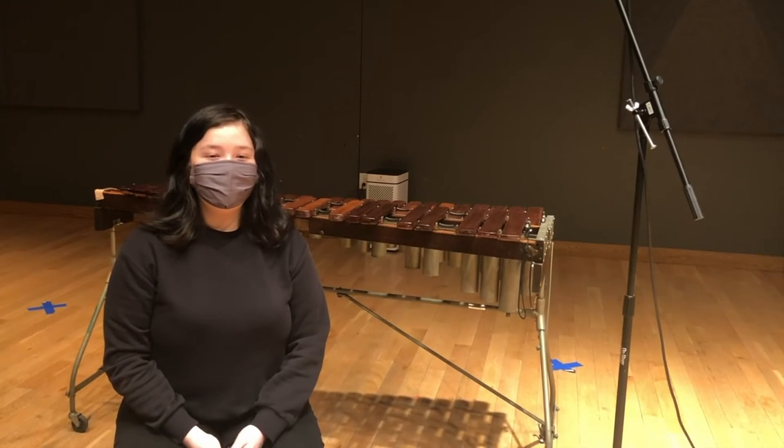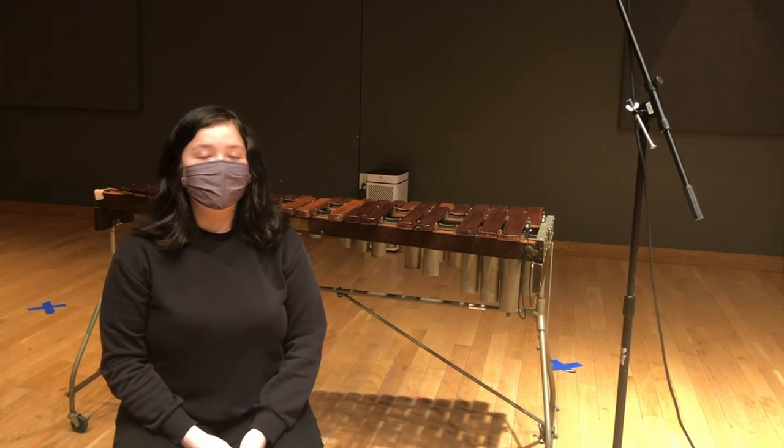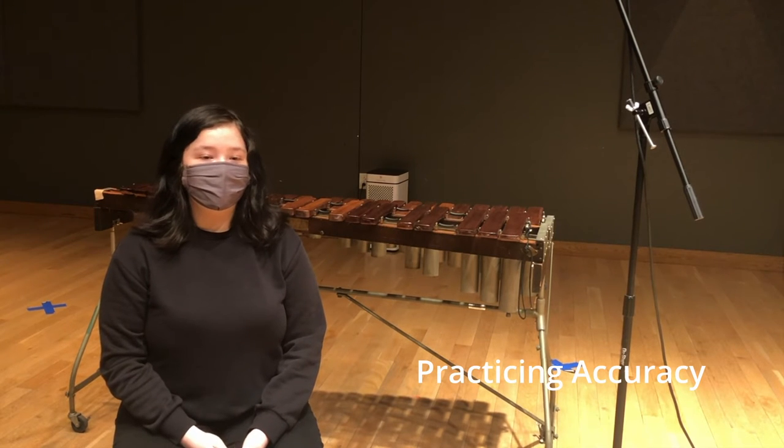Hi, my name is Margot Takeda, and I'll be going over the second topic of this video, which is practicing accuracy in phrasing. We'll start with practicing accuracy of an orchestral excerpt.